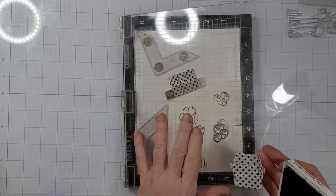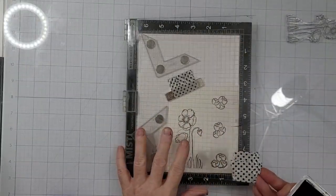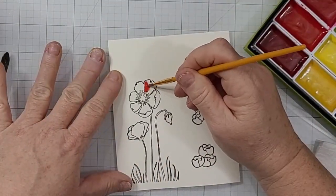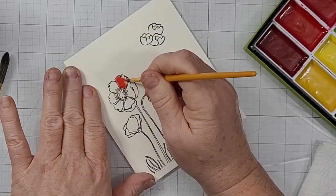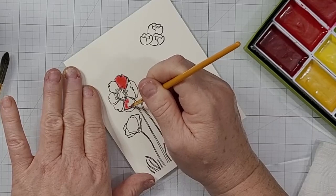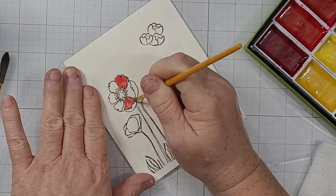I have used my die as kind of a viewfinder to determine placement of the stamped images, and then again to assess if I got them in the right place. I did this many, many times just to make sure my alignment was right and everything was placed where I wanted it to be, and in a way that it would show through those windows correctly.